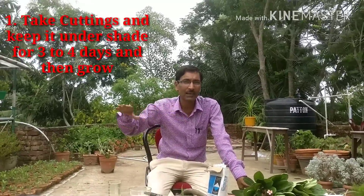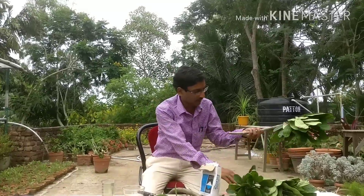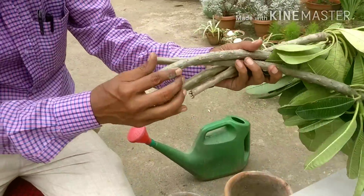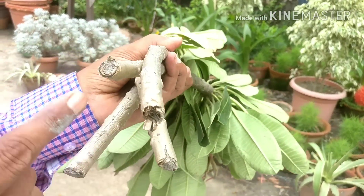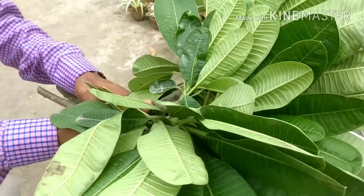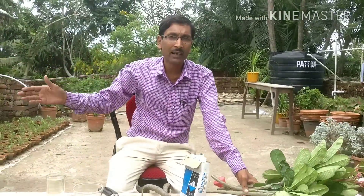You can make two types of cuttings: make cuttings and keep them to set for three to four days so that the base can dry and callus can form. These are the cuttings I have taken from Plumeria rubra. Some callus has formed here — once the callus forms, fungal attack will not occur. I have kept all the plants under shade for three continuous days.